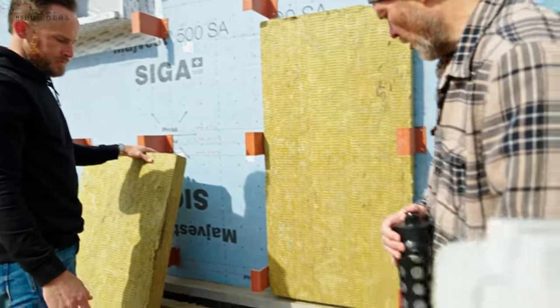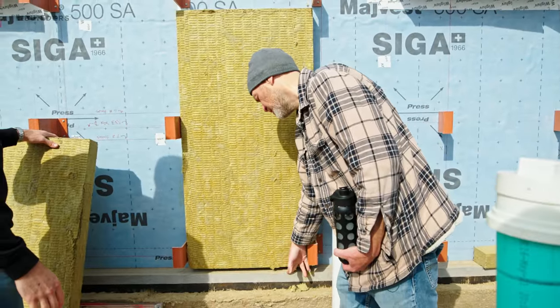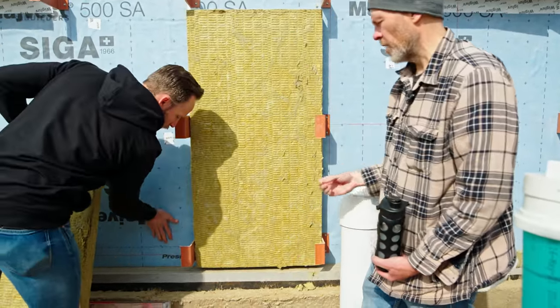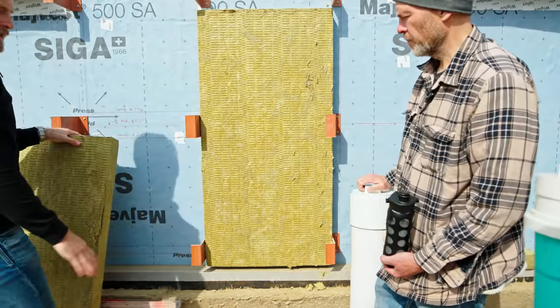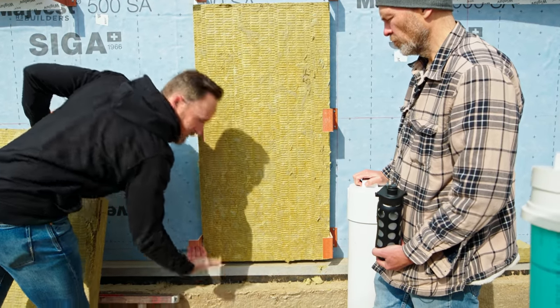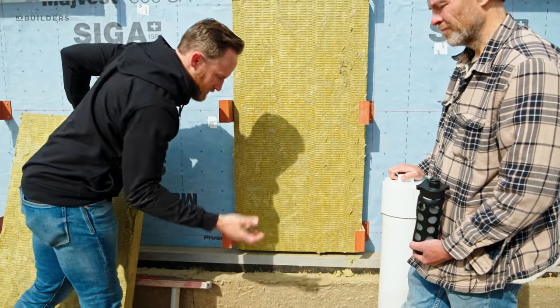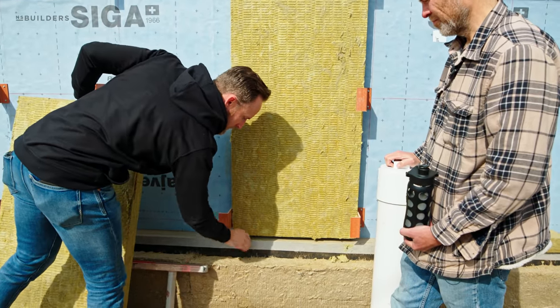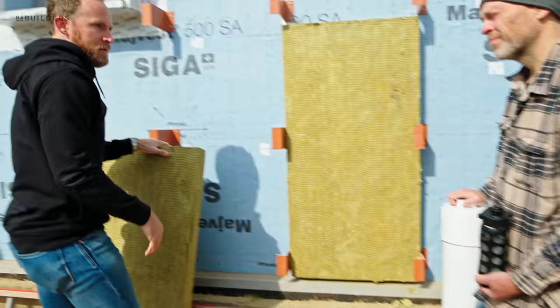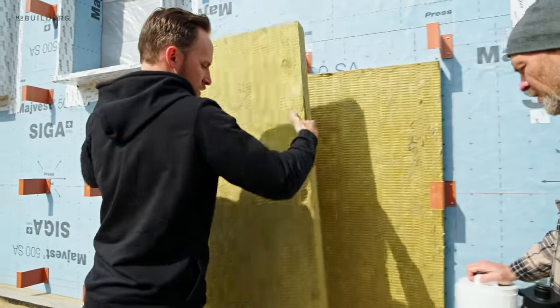So we have a roofing contractor doing a custom copper flashing here at the base. It's sort of a heavier extruded piece. And then it'll come out across here — eventually it'll come out and kind of cap the top of that rock wall. So you get that one layer and the second layer.